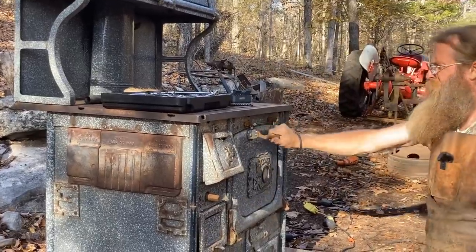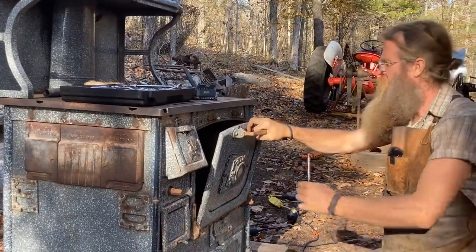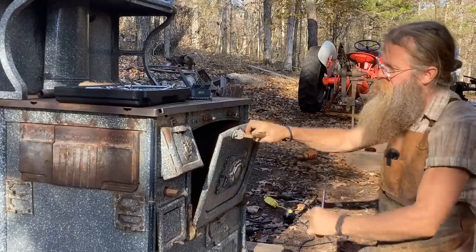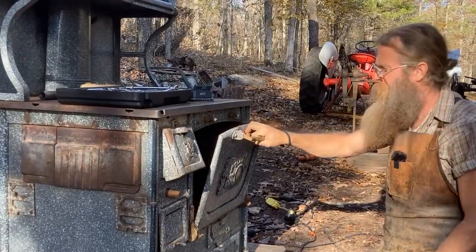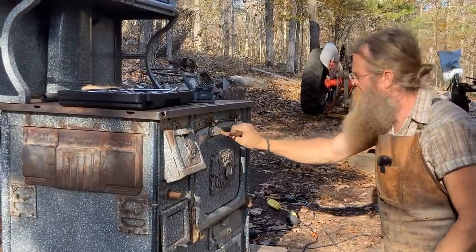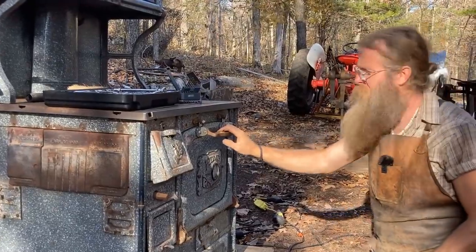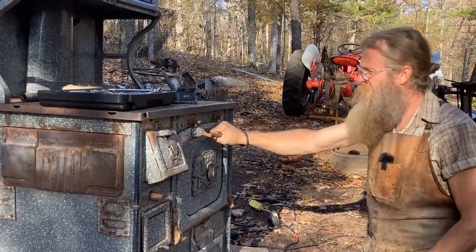So it turns out it was just missing a few pieces of hardware right in there that were super easy to remake. And now we have a positive closing door that doesn't close three-quarters of the way — it closes all the way and stays positively shut.